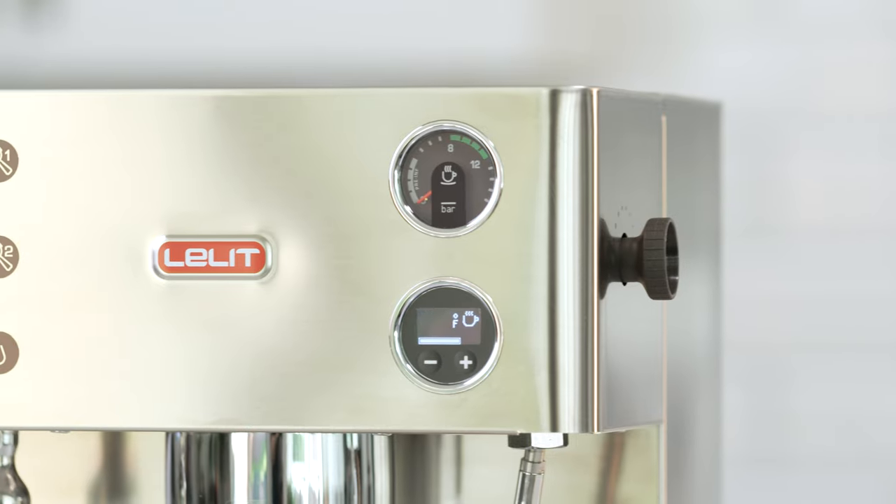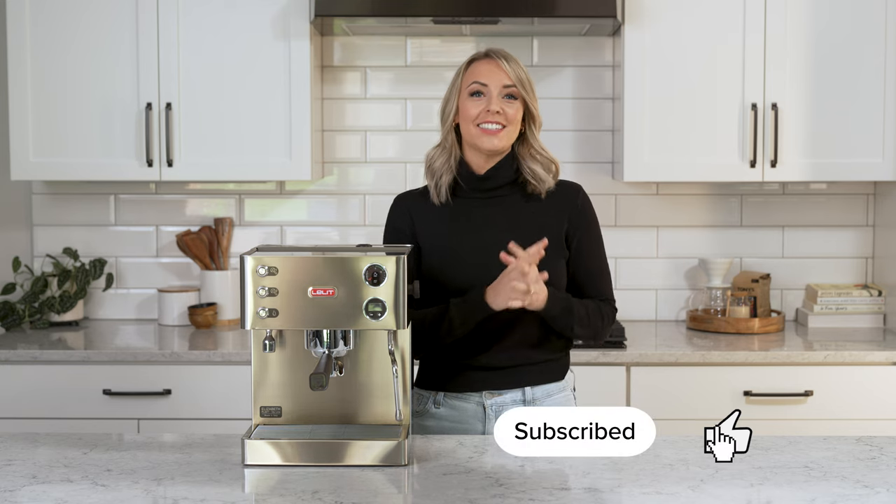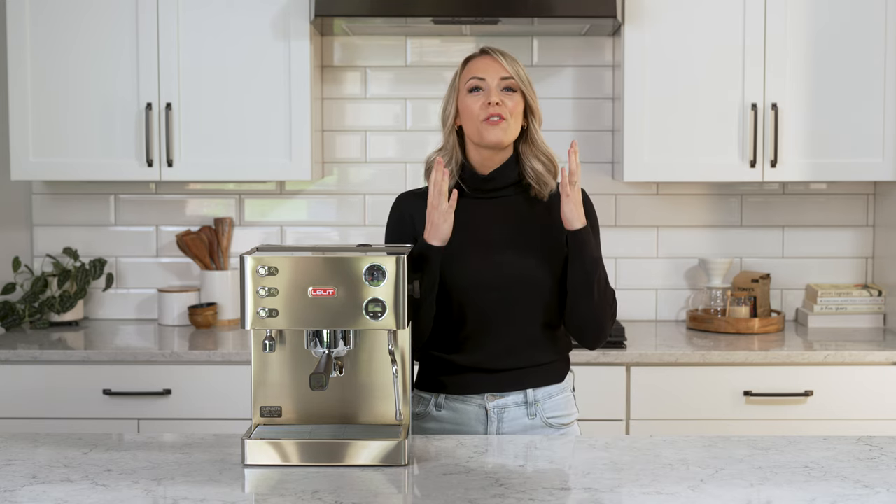Hey everyone, I'm Tara from Seattle Coffee Gear. Lalit has dropped a brand new dual boiler espresso machine, the Lalit Elizabeth. Before we dive in, go subscribe so you can officially join the Seattle Coffee Gear family. There are over 550,000 of you here already, and we love every single one of you.